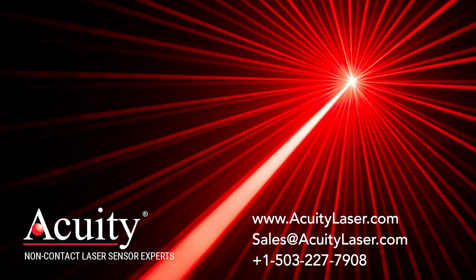To learn more about our lasers and to contact our sales team, please visit www.acuitylaser.com. For Acuity Laser, thanks so much for watching.